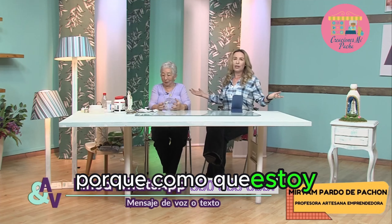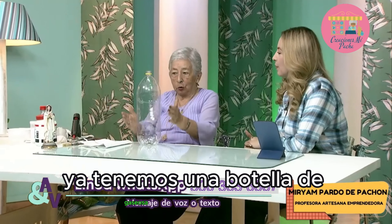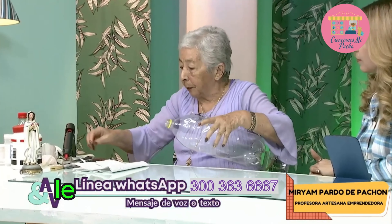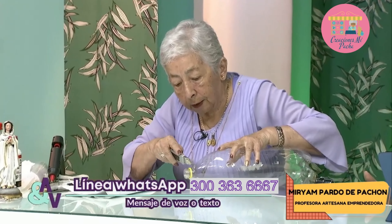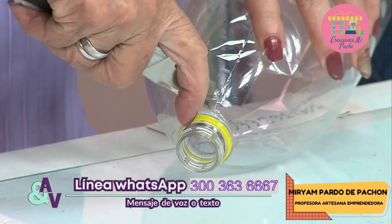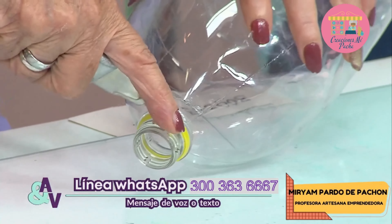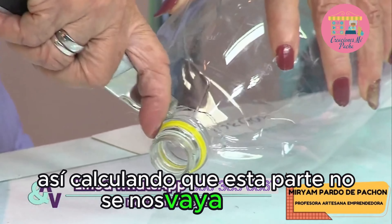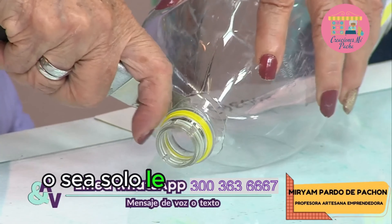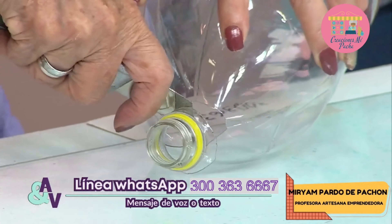Sin más preámbulo, vamos a empezar. — Bueno, ya tenemos una botella de gaseosa grande, lisa. Entonces vamos a prepararla: le vamos a quitar la parte del cuello de la botella. Con mucho cuidado le hacemos una aberturita, calculando que esta parte no se nos vaya a dañar porque es importante que nos quede lisita. Solo le quitamos como el piquito de la botella, bien redondito.